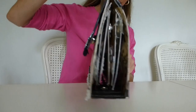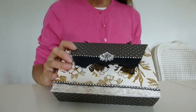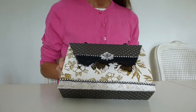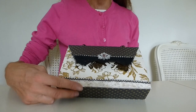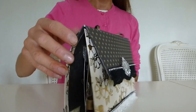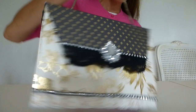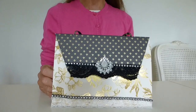I think this makes a really lovely kind of gift, or a really nice way to store maybe wedding pictures or something special for a special occasion - maybe a gift for a mum or a special birthday. I really enjoyed making it and I hope you enjoyed watching the video. Thanks for watching, bye!